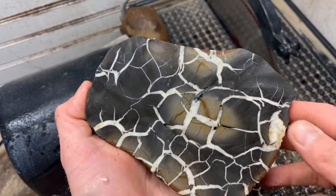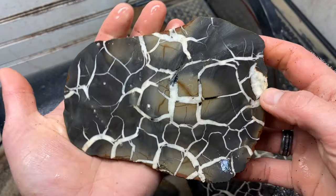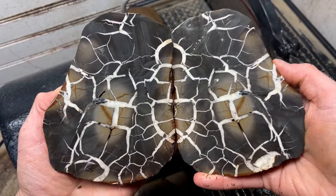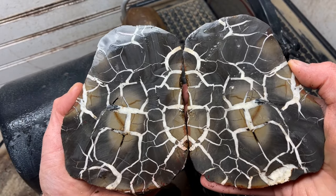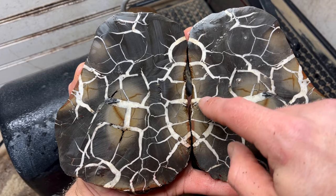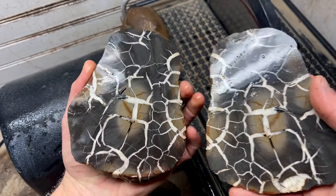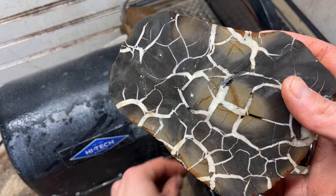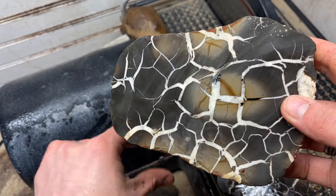Oh my gosh, this is what it's all about folks. Lightning stone at its absolute best. You've got to be kidding me. I don't know if you see it — Darth Vader right here, kind of comes with like a beard, but I just saw like the helmet. Totally looks like that. This is insane. Oh it's so so pretty. I'm going to polish that and that's going to be in my collection. That is epic.